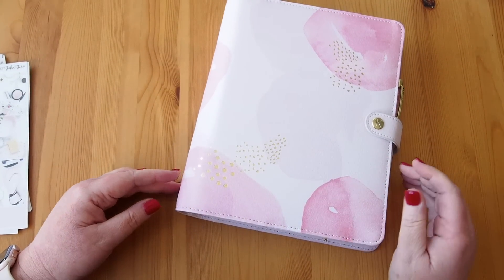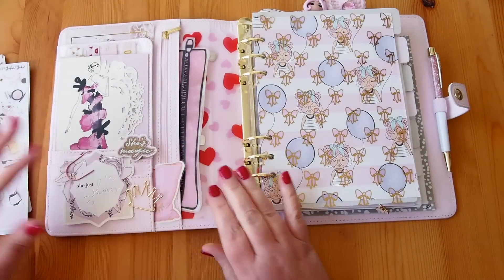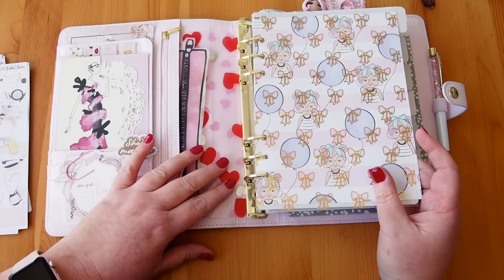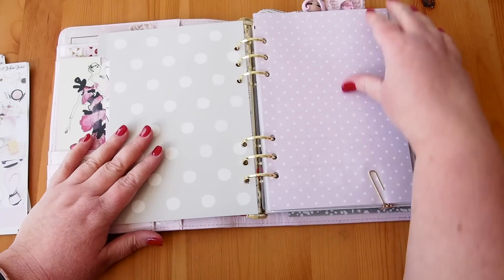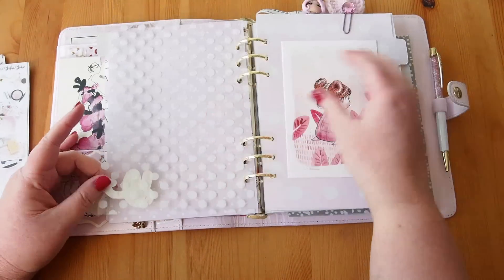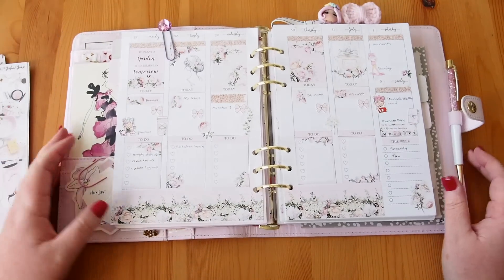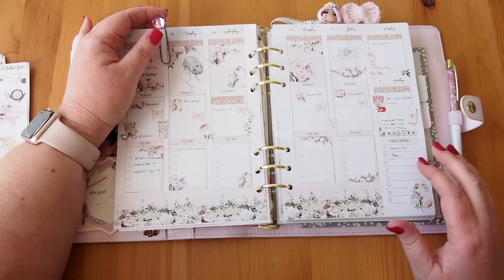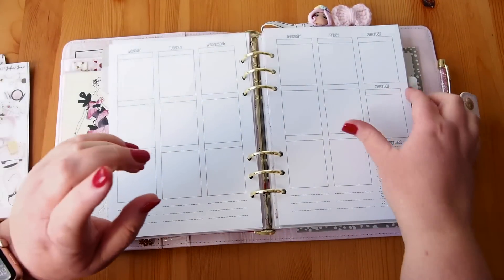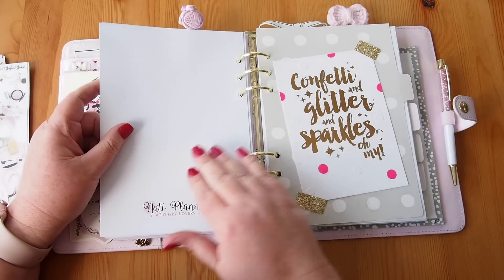Hi everyone and welcome to another plan with me. Today I'm in my A5, but it's my personal planner — just for me, not for work. I've done a fairly extensive setup of this over three videos. Here's my June spread, and then in the weekly this was last week — actually the week before last. I didn't even film or plan last week in here; I did it all in my B6 instead. But I'm ready to dive into this week. Before I do, I'll quickly show you what I've put in the rest of this planner. In this third section is kind of my career plan.